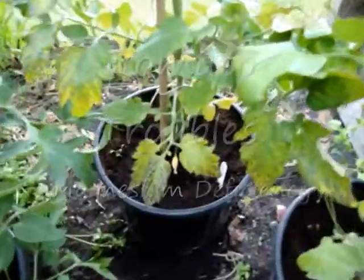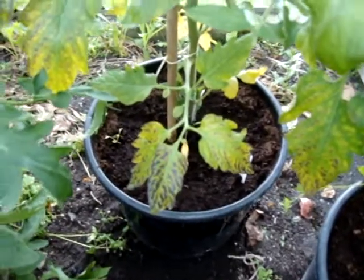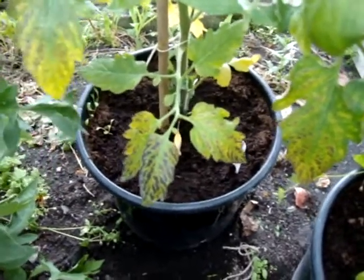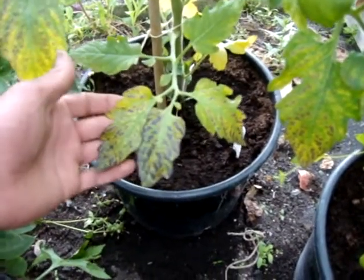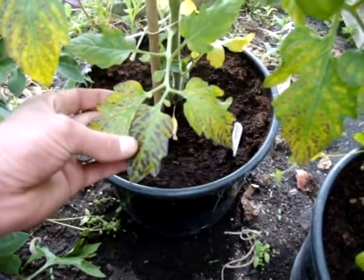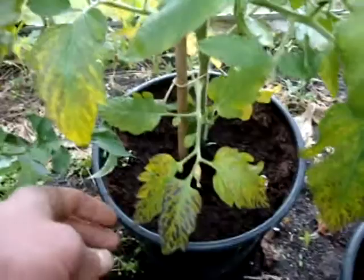Hi, I'm just in my greenhouse now and I've just noticed that some of the leaves on my tomatoes are looking a bit sickly. I know it's not a virus — it's actually magnesium deficiency, where the leaves start to go yellow and you get speckling in between the veins of the leaves.